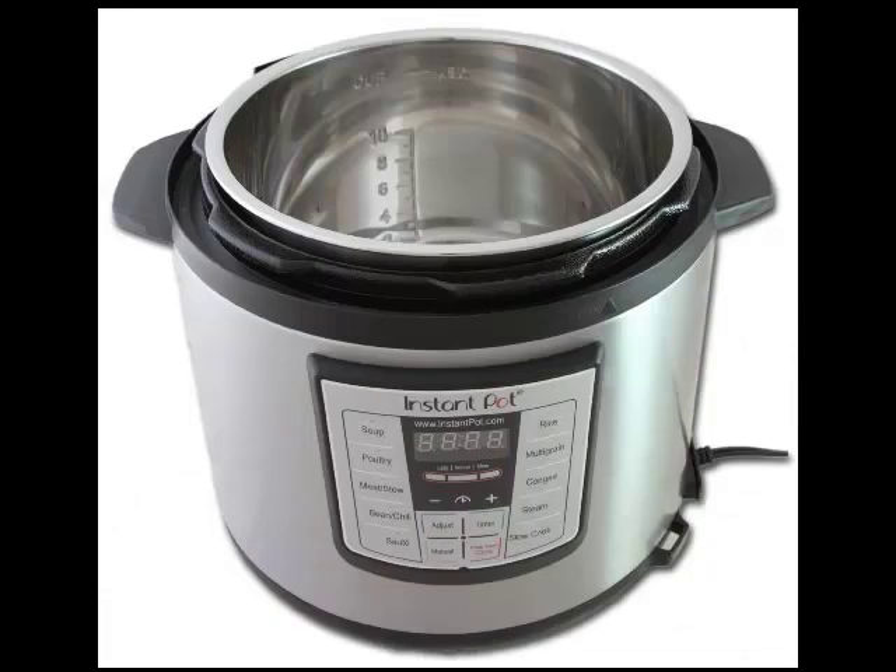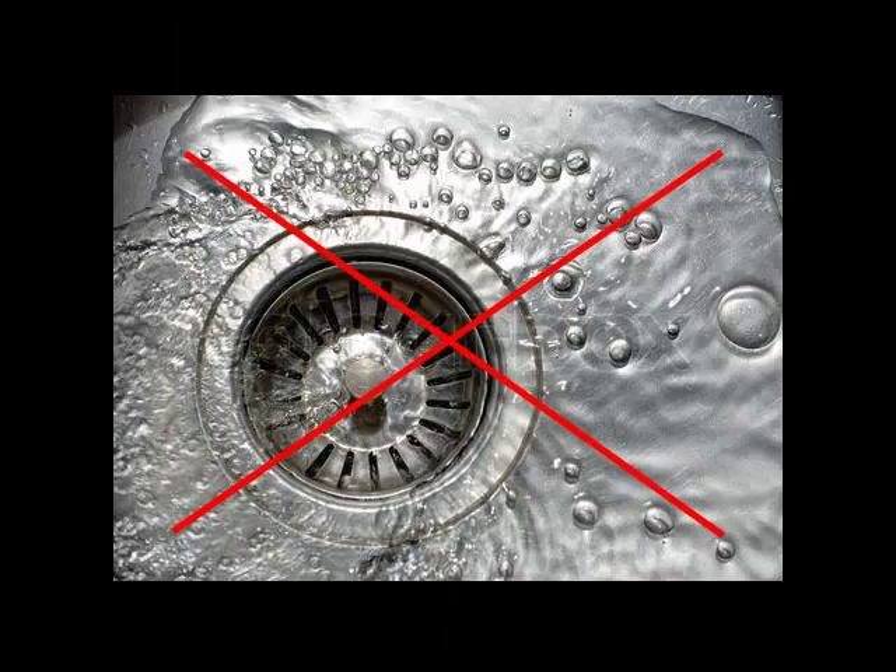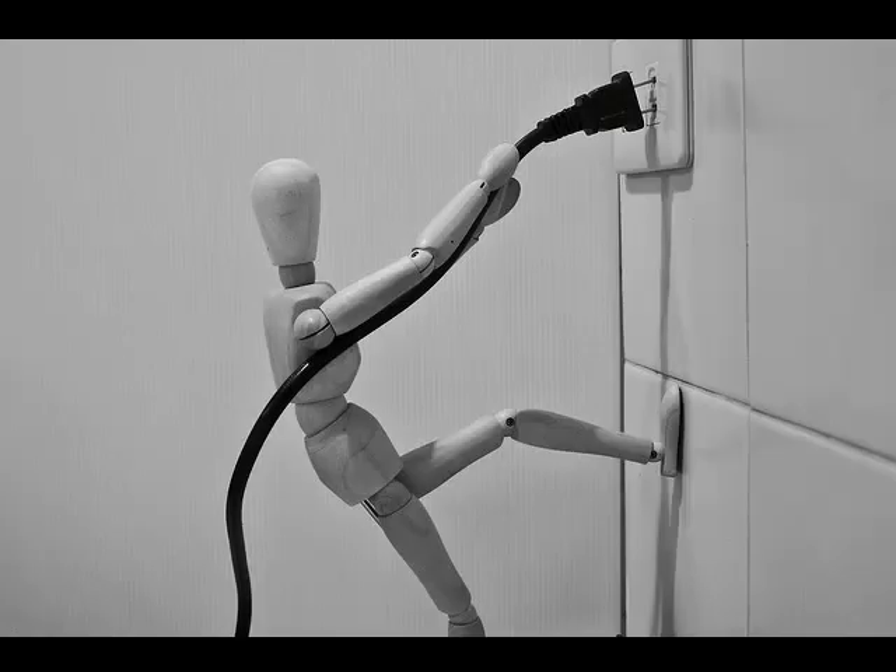Your inner pot is also dishwasher safe. The last part is the cooker base. This base requires no maintenance and should never, ever be immersed in water. Simply clean with a warm, wet towel and wipe dry with a soft, dry towel to keep your cooker base looking like brand new.